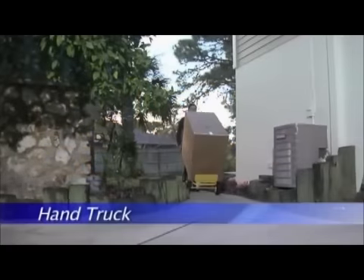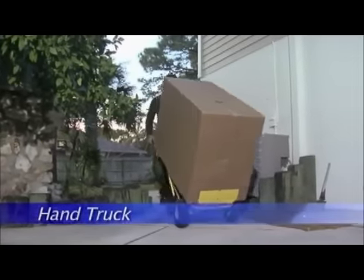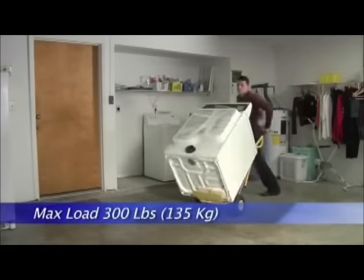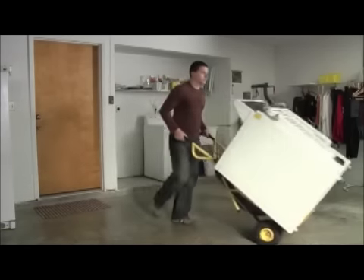The Muletto can be transformed into a hard-working hand truck that can lift boxes, even furniture, and large appliances up to 300 pounds with ease and perform to industry lifting standards in its dolly position.